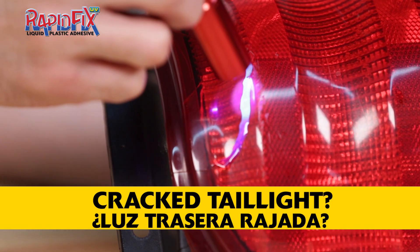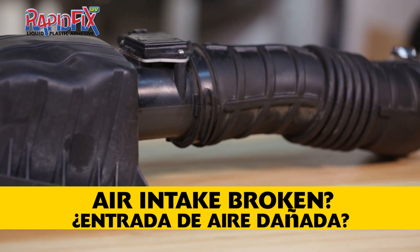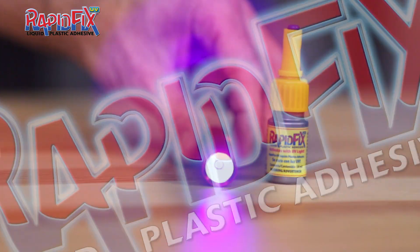Cracked tail light? Now you can repair the crack and keep the water out. Air intake system that has a crack and is sucking air? Glue. Shine. Done.